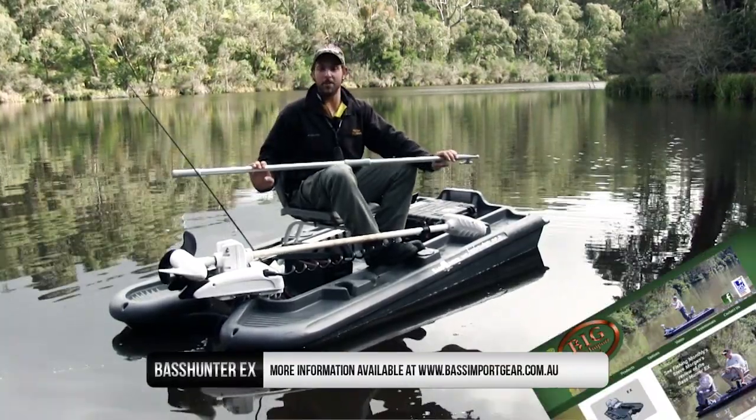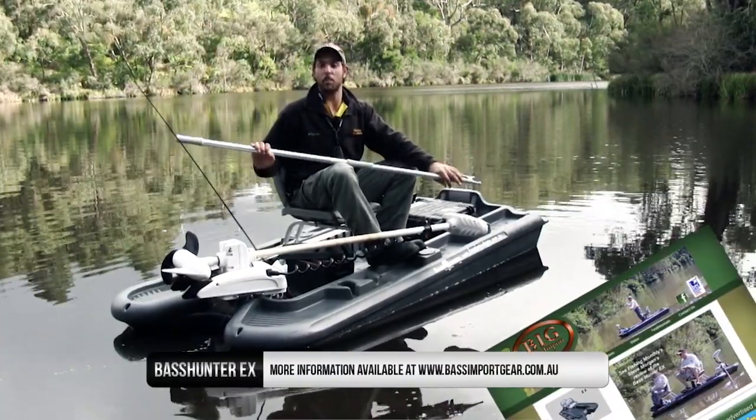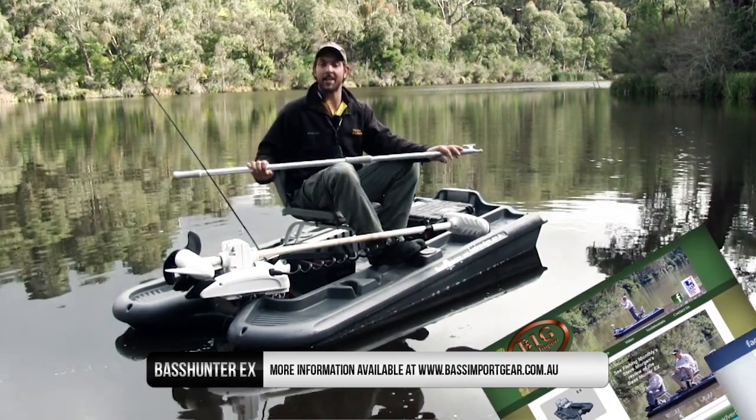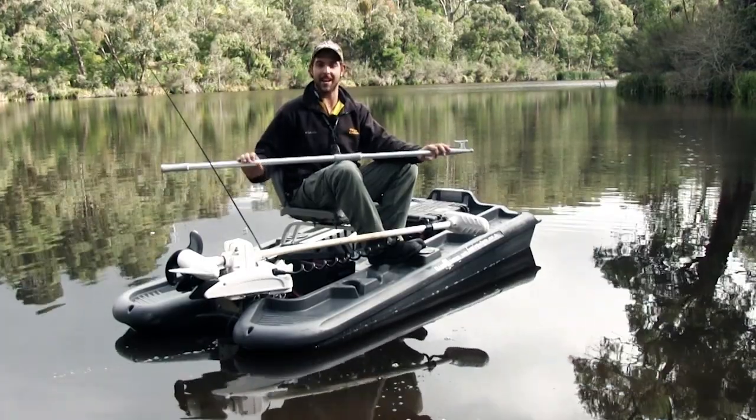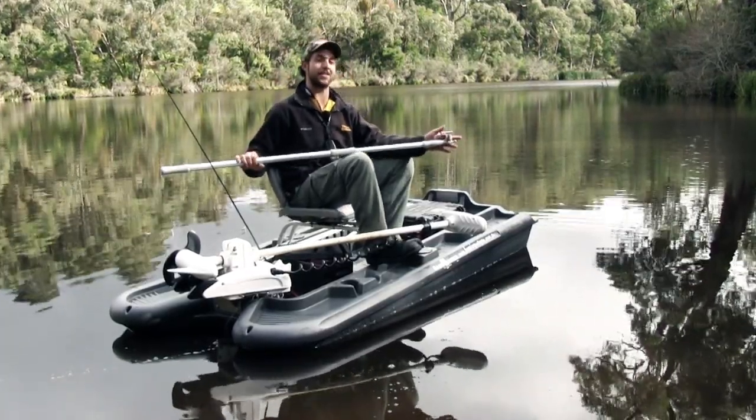That pretty much wraps it up. If you want more information on these boats, head to www.bassimportgear.com.au or find Greg Carson on Facebook — he'll tell you all you need to know about the Bass Hunters. Thanks for watching Waveflake Fishing.